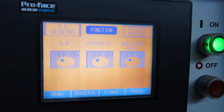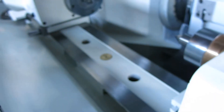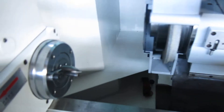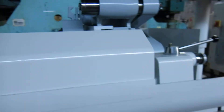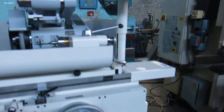There's your control — it's a pretty basic touch screen control. Machine looks real nice. There's your center and your ID spindle. For the video we can take this front guard off just so you can see a little better.